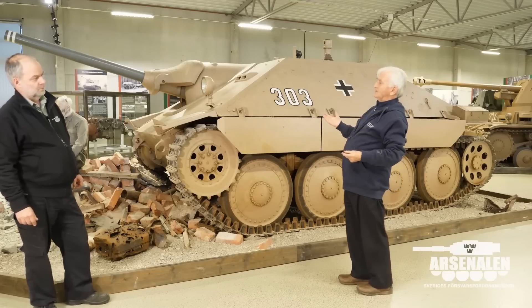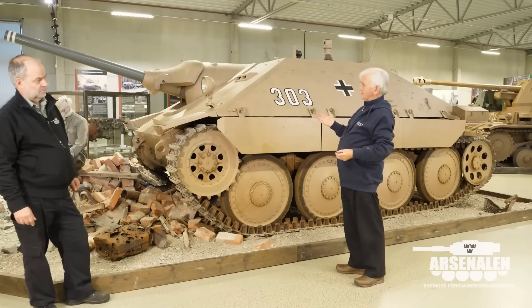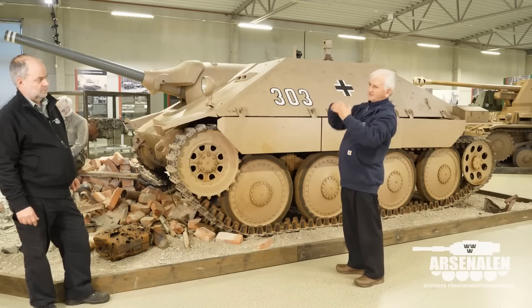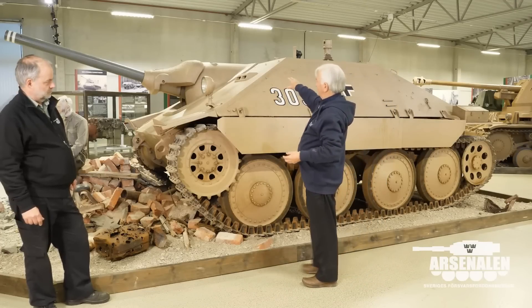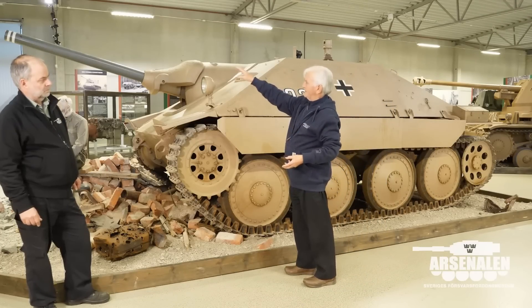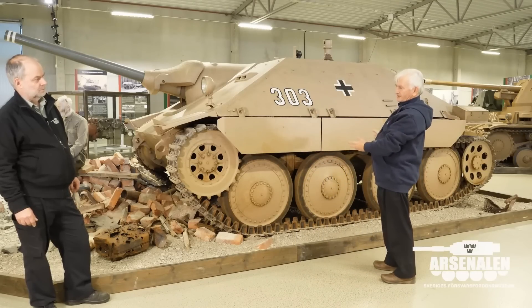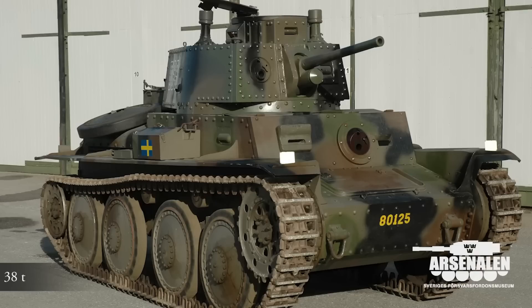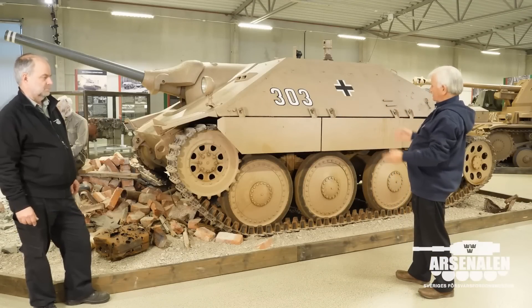So a new design was initiated and very quickly they came up with this design here, which is based on the Jagdpanzer IV, which was in effect the new version of the Sturmgeschütz, where the gun mantlet was a ball mounting, a Pak 39 anti-tank gun. But they wanted to put this into a .38T chassis or to use as many of the existing well-tried and tested components of the .38T. So although it looks like a .38T, it definitely is not a real .38T.